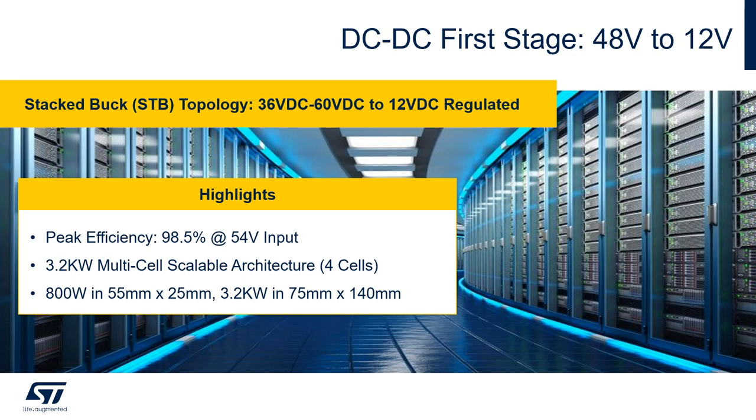The DC-to-DC first stage to convert the 48 volt down to 12 volt is done with the innovative ST proprietary stacked-back, or STB, topology that can convert the wide input range from 36 volt to 60 volt down to 12 volt DC regulated. The major highlights for this topology are a peak efficiency of 98.5 percent when running from 54 volt input, a 3.2 kilowatt multi-cell scalable architecture with the possibility to run up to four cells interleaved, and a very high density form factor with 55 by 25 millimeters for an 800 watt single cell, up to 75 by 140 millimeters for the full four cells interleaved delivering 3.2 kilowatt.